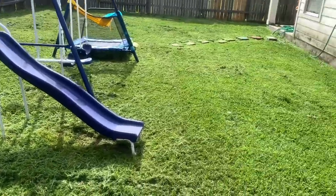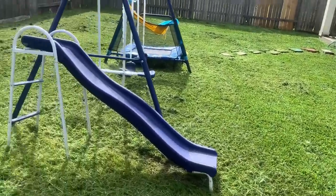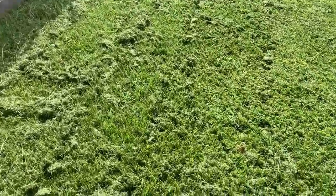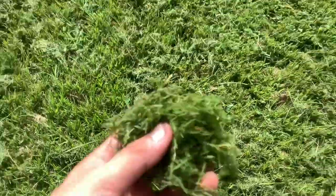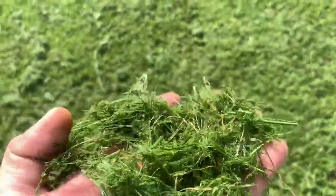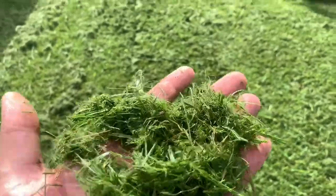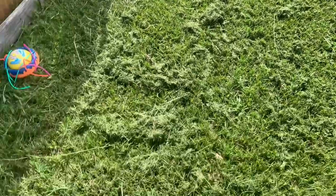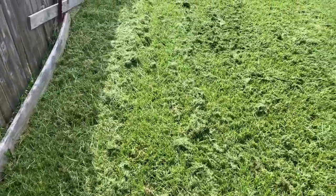As you can see it cut this one down pretty well as well. This is the same kind of grass that I had at the other location, and once it gets in it turns into this straw material and it really bogs the machine down. A lot of my yards are like that, so it's no surprise. What I don't like is how much of this mulch is left over.